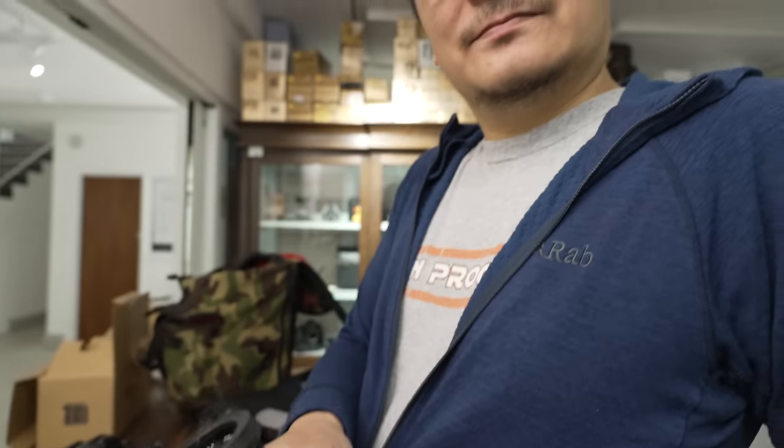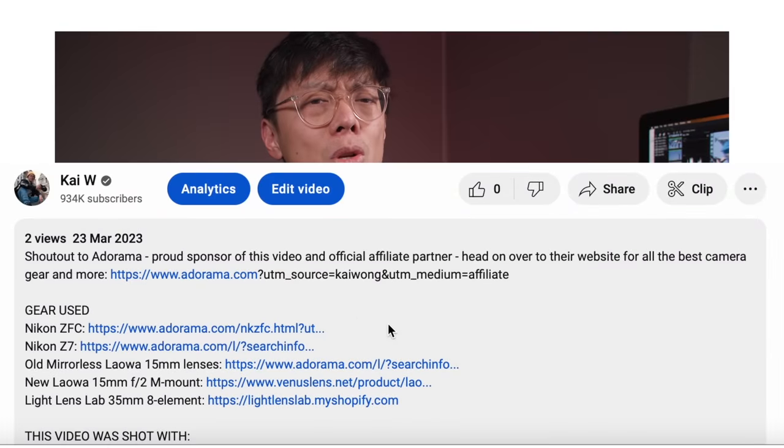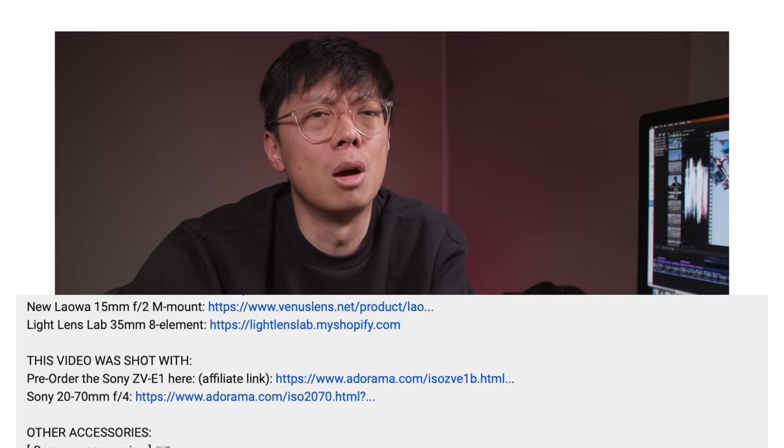This is a bit of a surprise — I wasn't expecting to make a video about this lens at all. But before we get into that, I just want to mention something you may or may not have seen in the description box: my affiliate links have changed. I'm proud to announce that I've partnered up with Adorama again. Their links are in the description box below, so if you're wondering where to get gear or what I'm using, click through to Adorama.